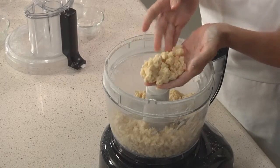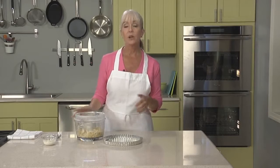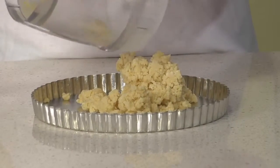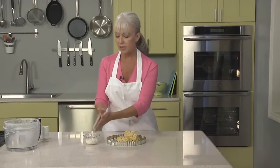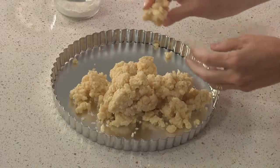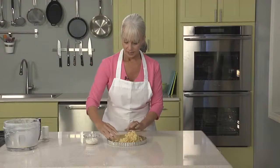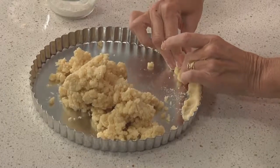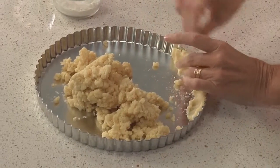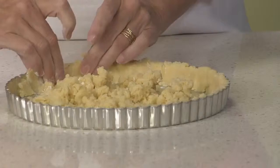Now we're ready to line our tart pan. There are two ways to line the tart pan with the dough — you can roll it in, or you can press it in. First, I'll show you how to press it in. Once it's at the crumbly texture, dump it right into the pan. This dough hasn't even been chilled. Using your fingertips very lightly dusted with flour, take about one-tablespoon pieces and just press it up against the side of the pan, spreading it until it's about a quarter of an inch thick. I'm pinching off where it's overlapping a little bit on top.